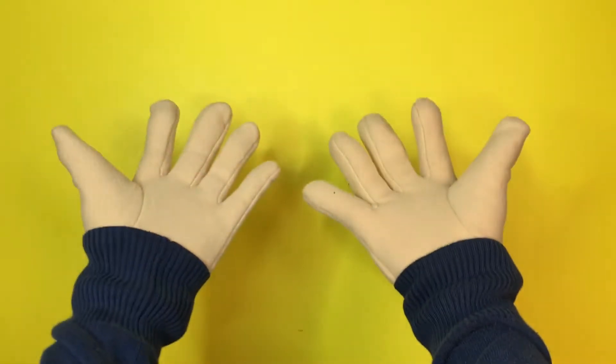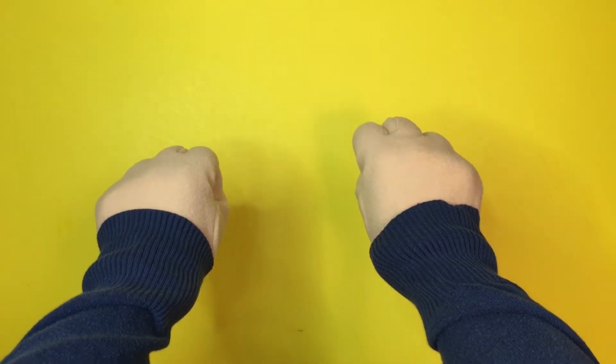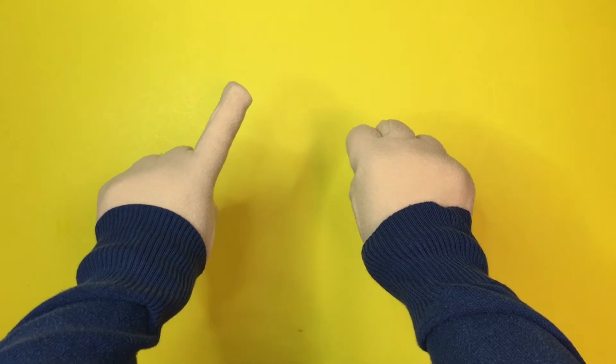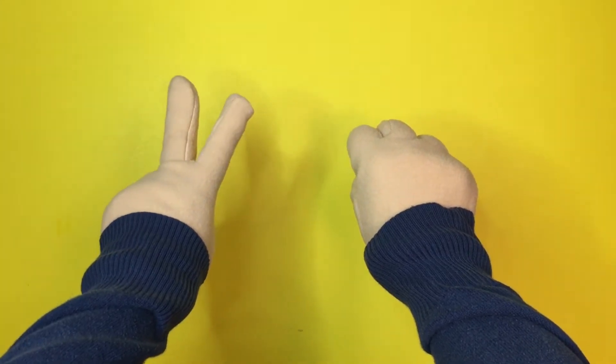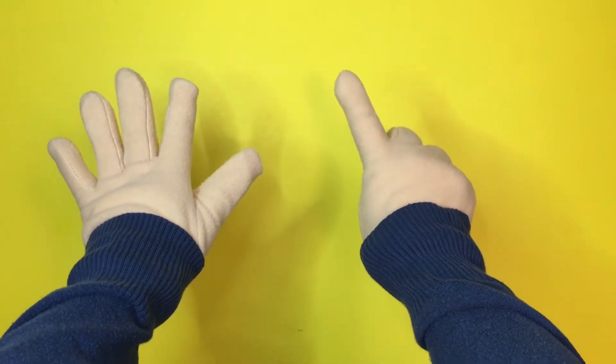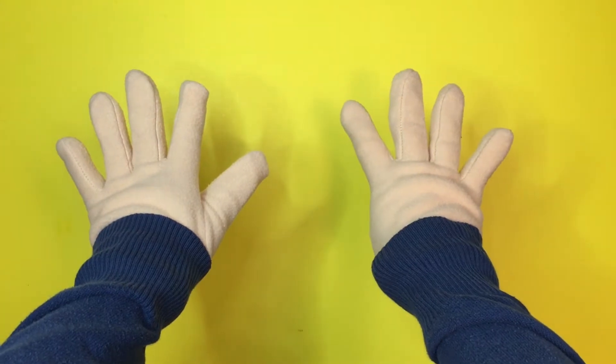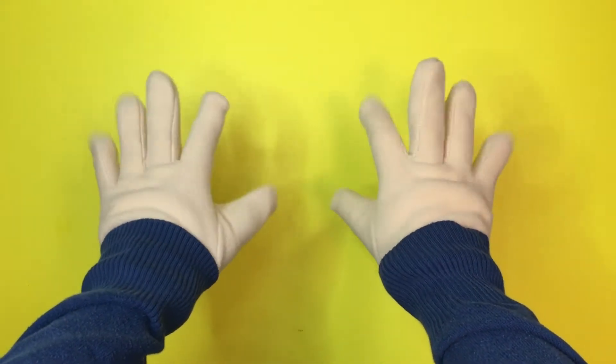All you need is your hands. Now let's practice and see if you can count how many fingers. One, two, three, four, five, six, seven, eight, nine, ten. Ten fingers!